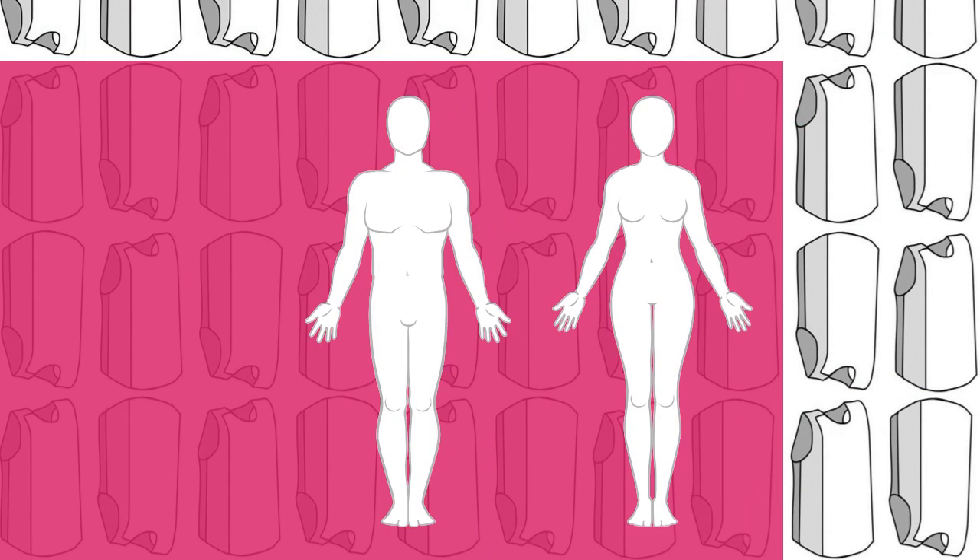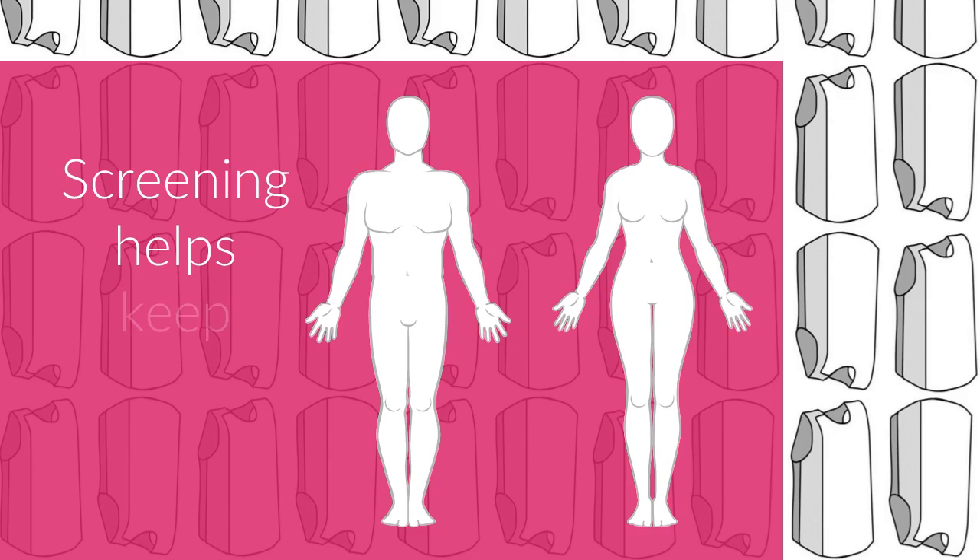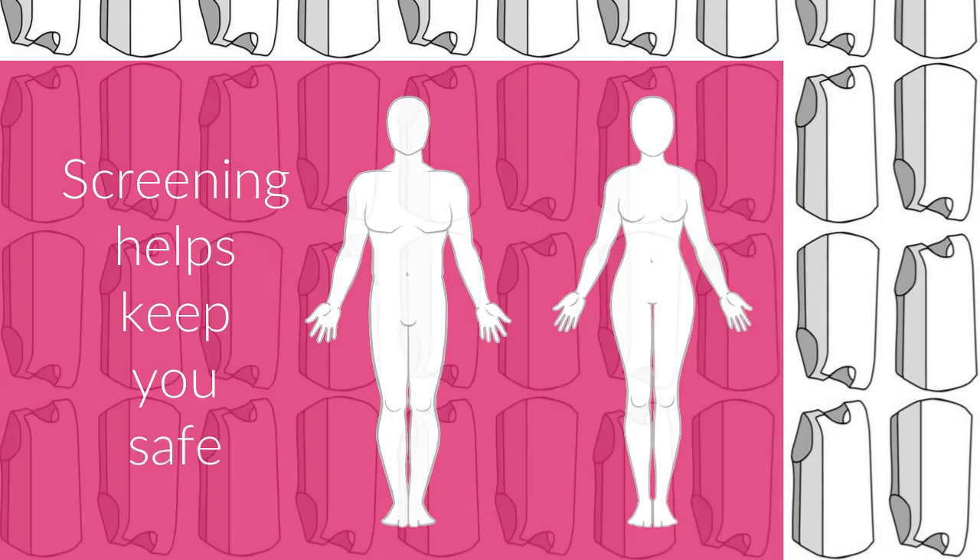All PPE should be thoroughly checked before its first use. Once in use, regular screening of PPE is important to help keep you safe.